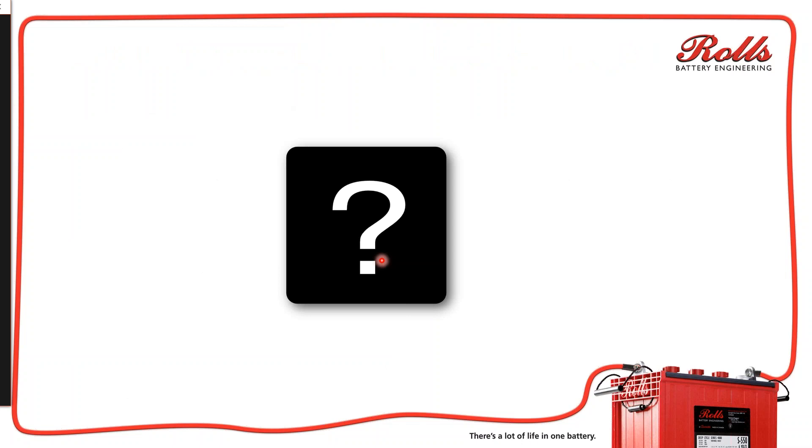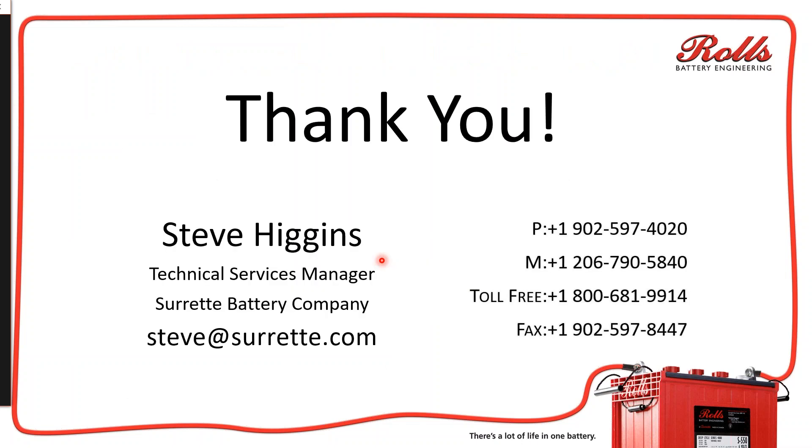At this point, if there are no questions, I want to say thank you for listening. My name is Steve Higgins. If you have any questions, please feel free to send me an email at steve@surrette.com — I'll be more than happy to take care of you. If you liked this video, we love likes. If you disliked this video, go ahead and click the dislike button, but send us a message and let us know what we did wrong or what you didn't like so we can try to correct it. Have a good day — thanks for watching.